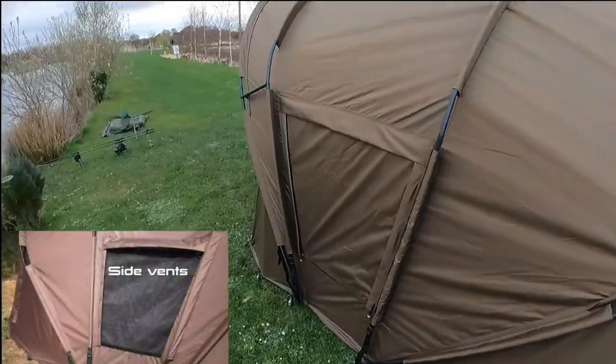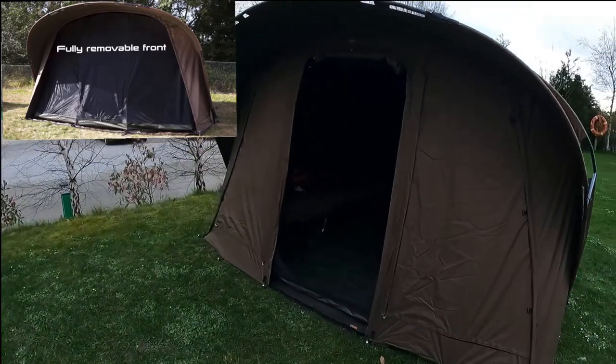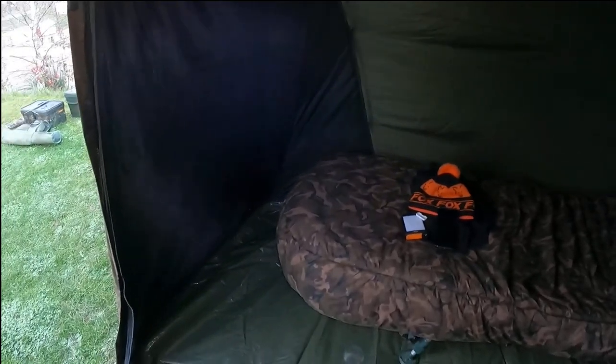View from the back: two large vents, and around the side you also have another large vent, one each side. There's a large peak, two rod straps, and multiple door options. This is with the inner dome fitted.